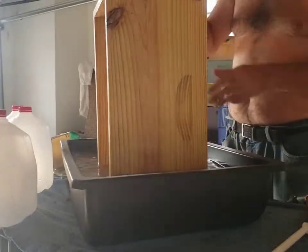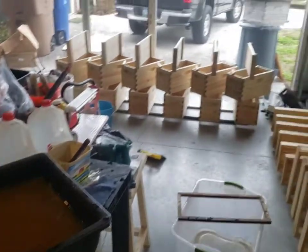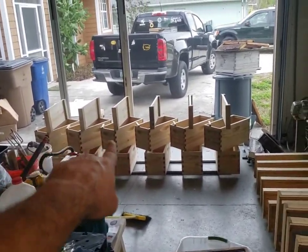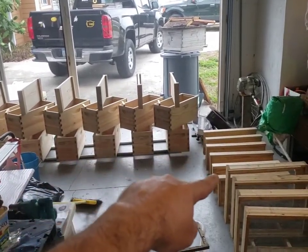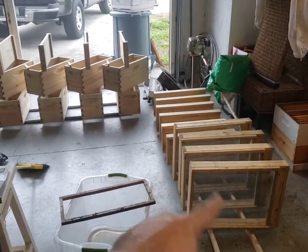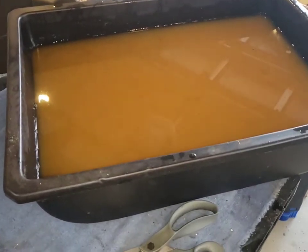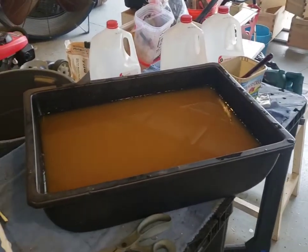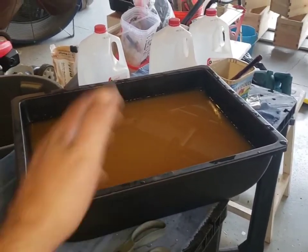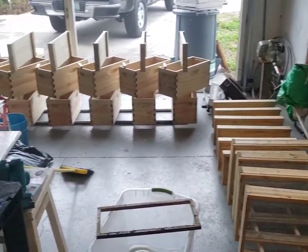That took a while — I got all of these double-stack nukes, the lids, the bottom boards, a couple of extra 10-frame bottom boards, and a shim all dipped. I still have pretty near five gallons of liquid left, so that'll go back in a bucket. As long as I mix it up really good, I'll dip more woodenware. It's at least a decent pre-treatment before painting.